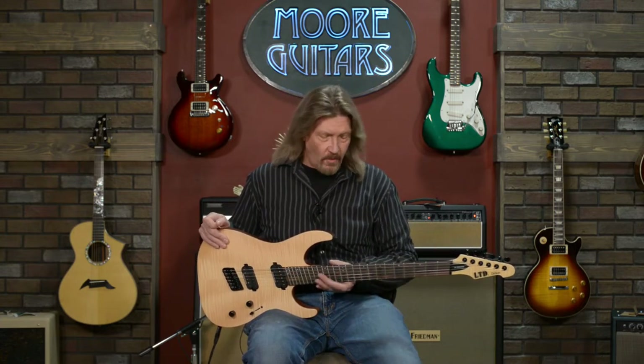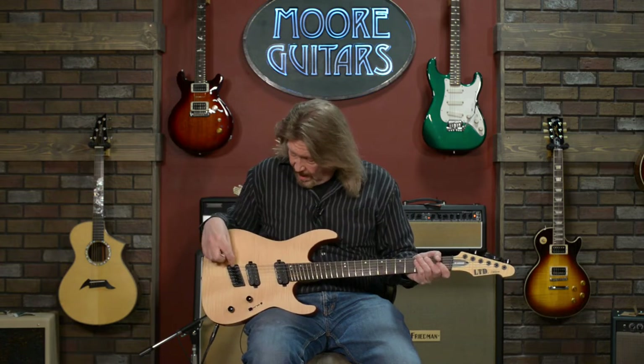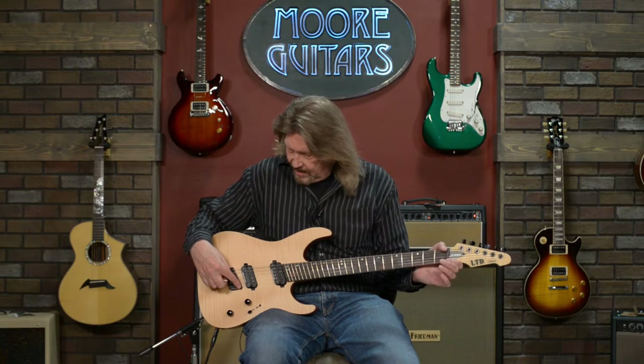This was kind of their six-string version that came out later of the original M1007 and M1008, which were their seven and eight string versions of the multi-scale. And really what this is: we've got a 26 and a half inch scale on the low E string that transforms to a 25 and a half inch scale on the high E string.